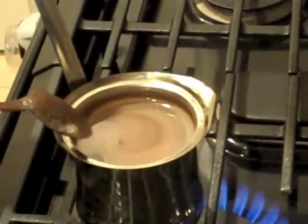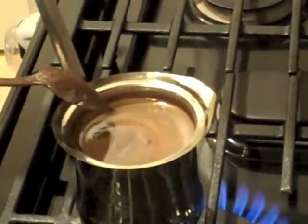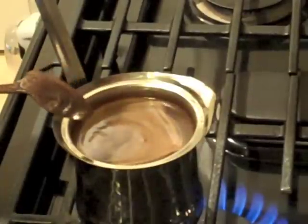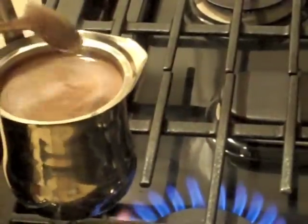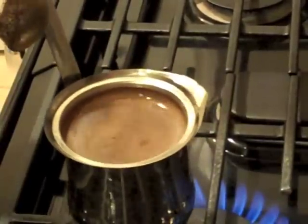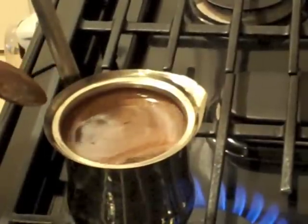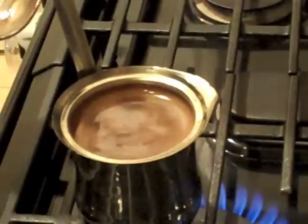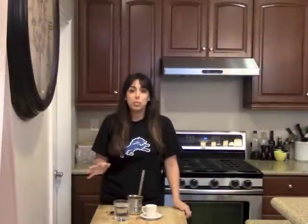We're going to move it off the heat for just a second, give it a small stir, then put it back on the heat. Now this foam that forms on top is called the crema. As you can see right now, it's coming up to just a slight simmer — see how it's forming? You don't want this to overflow, so make sure you stand by your coffee. We're going to remove it just for a second, give it a nice little stir, then put it right back on. We're going to let it go one more time. So we finished with our coffee — we simmered it and brought it up to a boil three times.